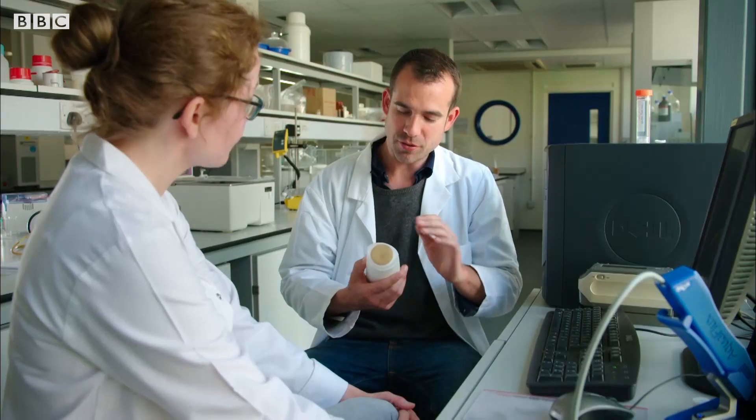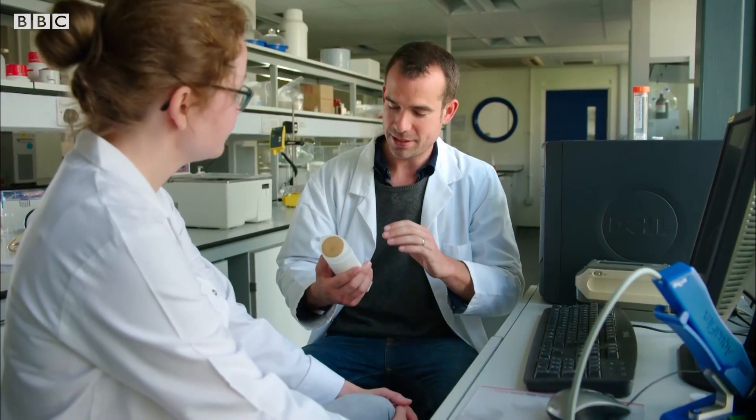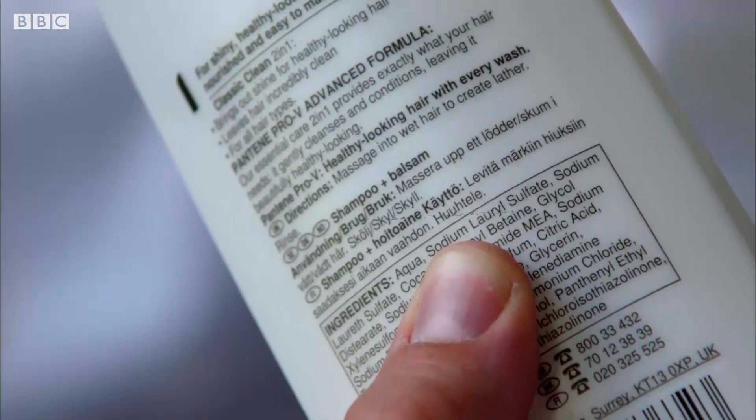So Sarah, there's an ingredient I've noticed that seems to be second or third on the list — sodium lauryl sulfate. Now I use this in the lab, and we're quite cautious about using it. It's quite a strong irritant, so what is it doing in my shampoo?